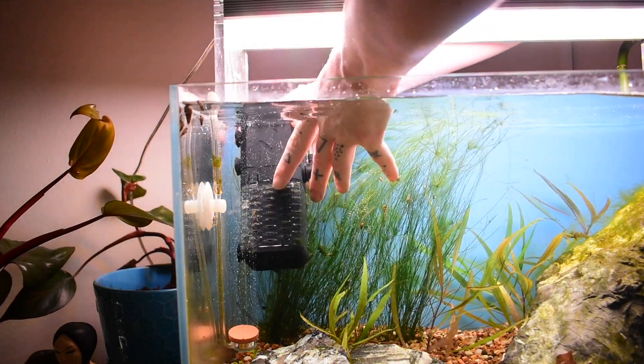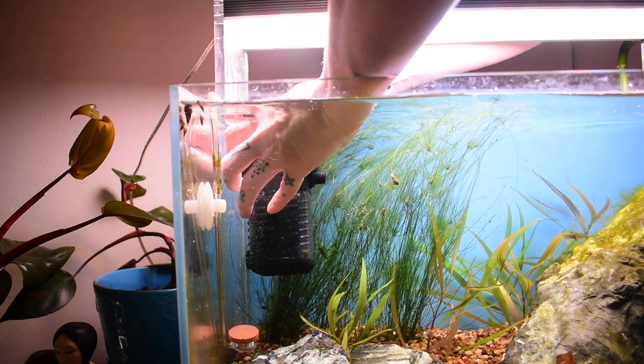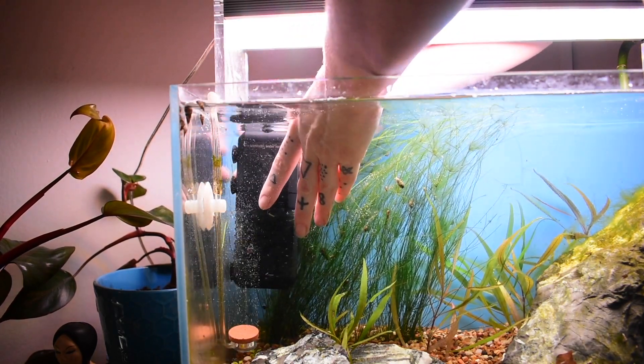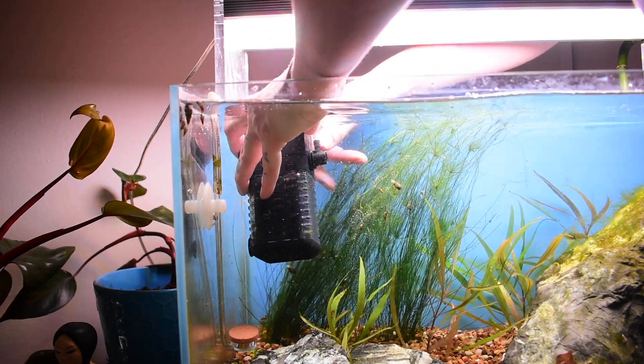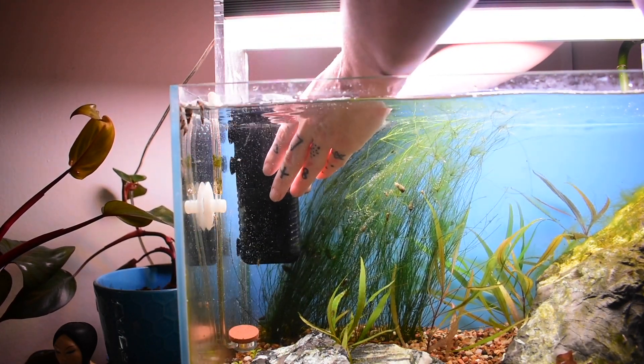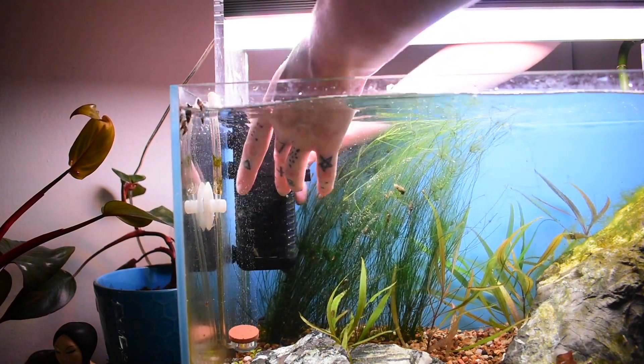There are three different ways online — it will show you which ways you can set this up. We're setting this up with the aeration option. You've got to make sure you put it at your minimum water level, and this is the option right here to turn it down.